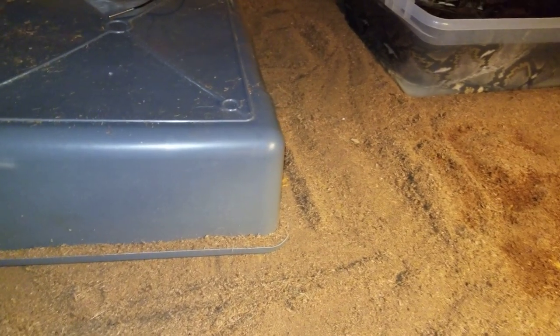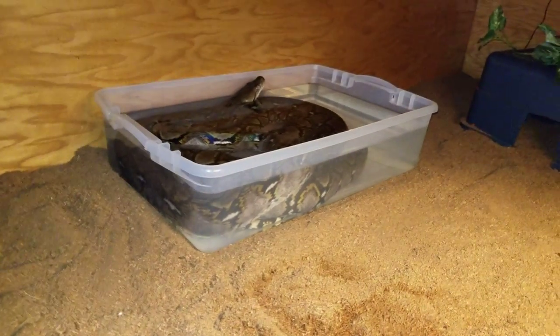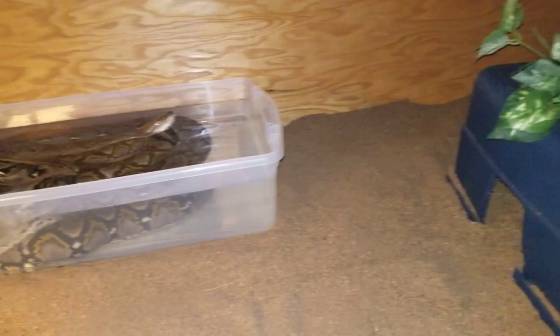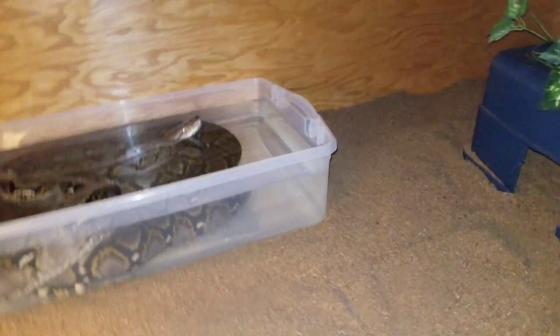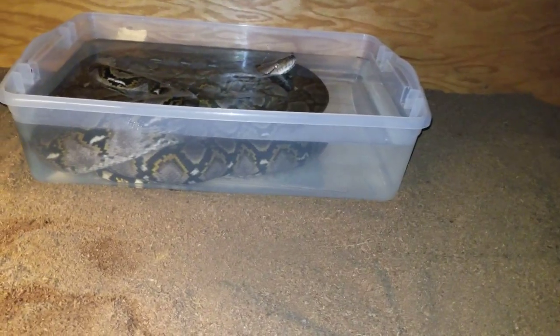With keeping retics, there's something that I've learned in the past couple months, even though I've had Remy for almost three years now. Retics prefer a large water dish. A lot of big breeders keep small water dishes in their cage — I know they do that just for space — but if you give your big snake a water dish, especially a retic, they will use it.